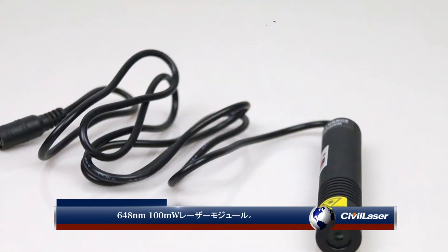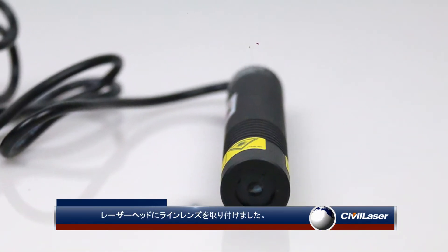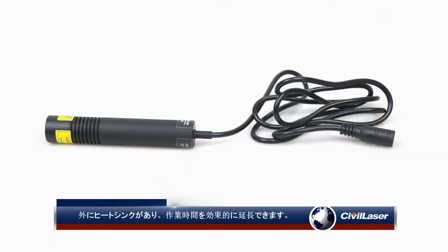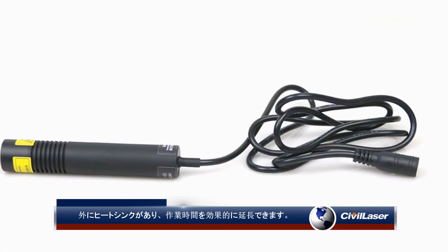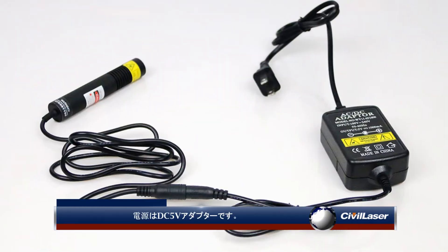The 648 nanometer, 100 milliwatt laser module has a line lens installed at the laser head. There is a heat sink on the outside which can effectively extend the working time. The power supply is DC 5 volts adapter.